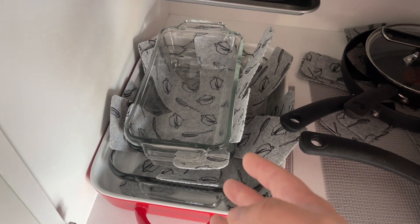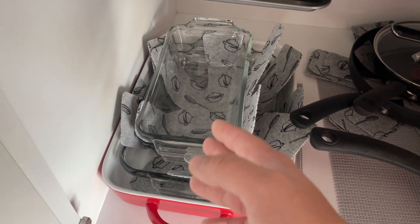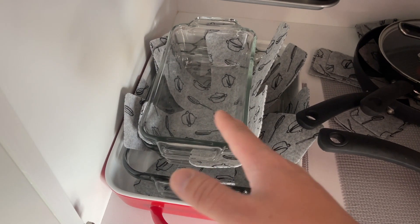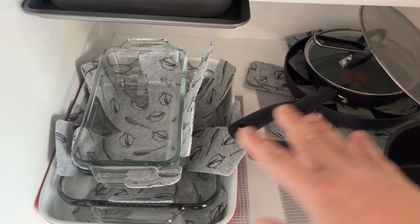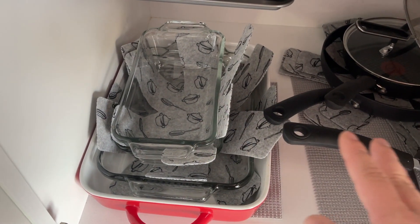I really like them because they're so small that you can just put them right in between the different pots and pans. I have them on every last one because I don't want any scratching on my different pots and pans.